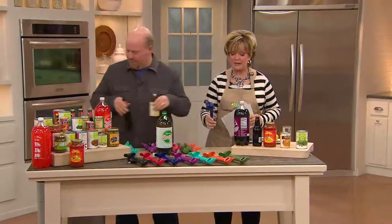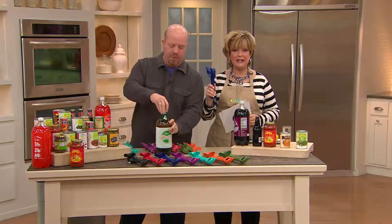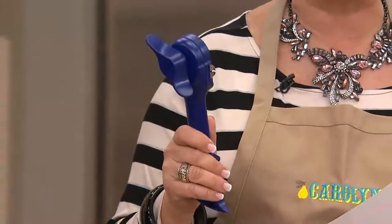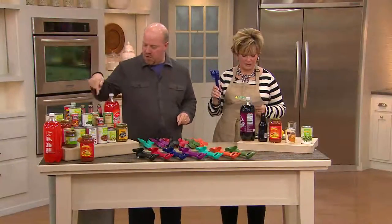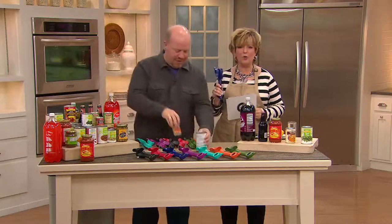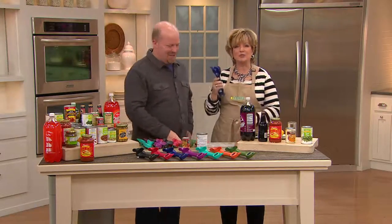This can opener is amazing. It's actually a five-in-one because it doesn't just open cans easily — it also opens pop tops, twisty tops, pressurized can lids, soda cans, two-liter bottles, and it's a bottle opener. It does all of those things and it's really great.